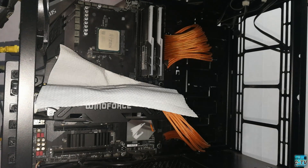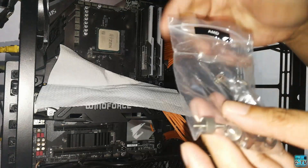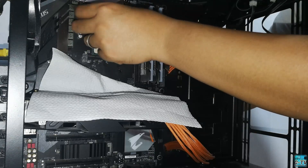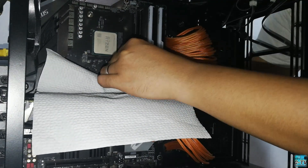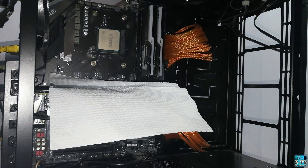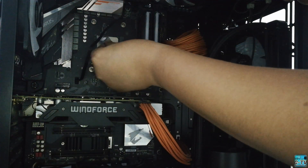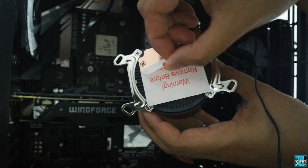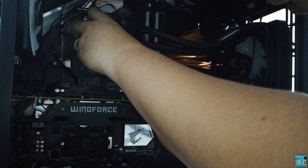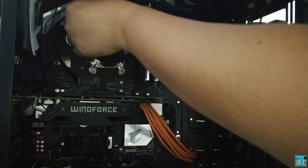Next, we need to install the 4 stand-offs onto the motherboard. Since we have an AM4 motherboard, we just need to screw in the stand-offs on the pre-installed backplate. Next, we need to apply thermal paste on the CPU. Remove the protective tape on the CPU block, then mount it on top of the socket. Do a light inward push on the CPU block to ensure the spread of thermal paste, then secure it with the provided thumbscrews in a diagonal manner — do not over-tighten.